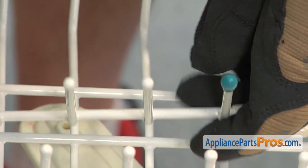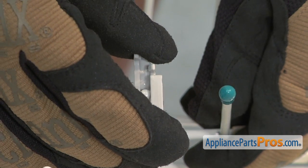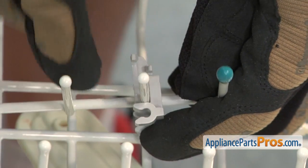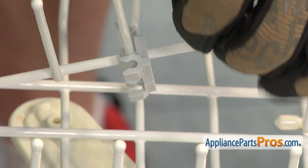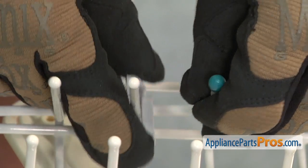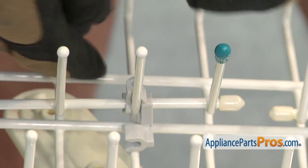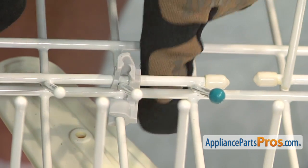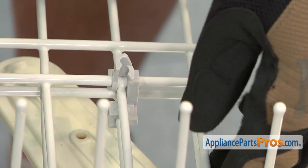To get the new tine roll clip on, you want to lift up the tine roll and then slide the clip down the tine roll and snap it into place on the bottom. Once you have it on, then you can rotate it down and snap it onto the rack. Once you have it in, you can lift it up and lock the tine roll in place.